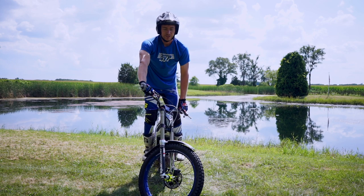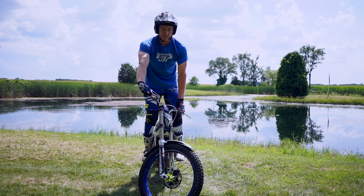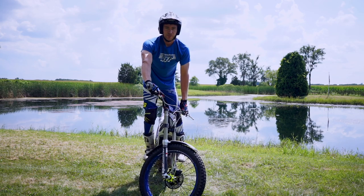That's pretty much it for front tire hops. Just remember, practice makes perfect. The more you work on them, the better you'll get. It might take thousands of attempts before you're comfortable and confident to use them in a section, but when you do, you'll be thankful because you'll save a lot of points.